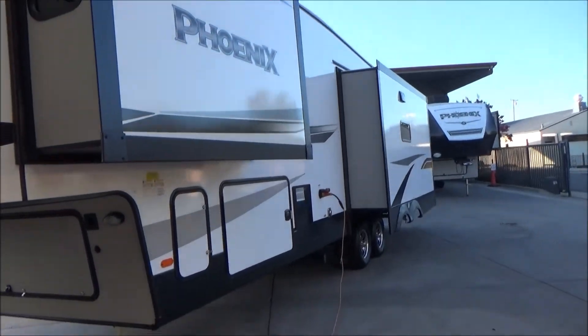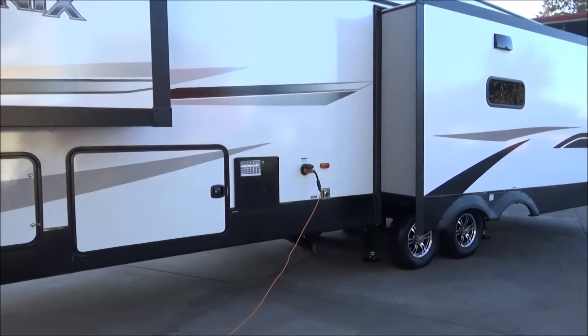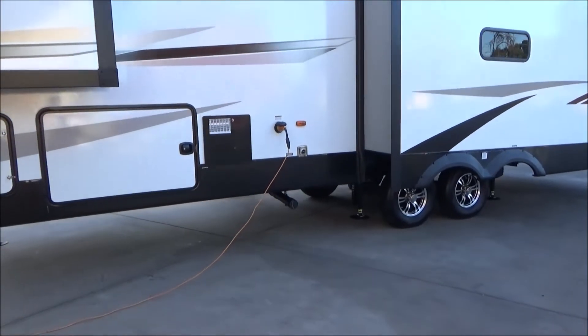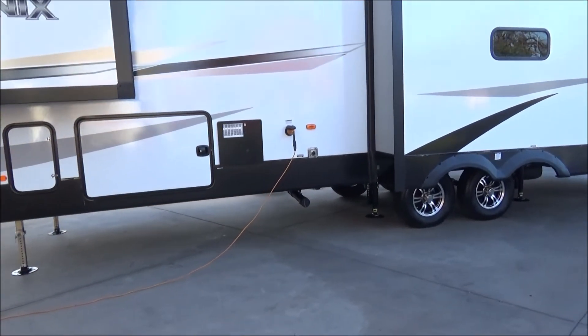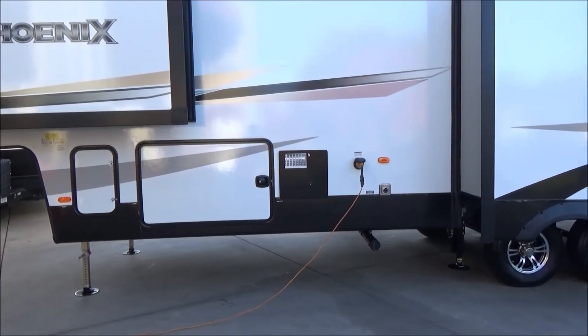Coming around this side, inside that door are all your controls and dump valve handles, so no one can do you a favor and accidentally pull them. Sometimes in campgrounds kids will run by and like to pull those handles — won't be the case here because yours are all locked up.